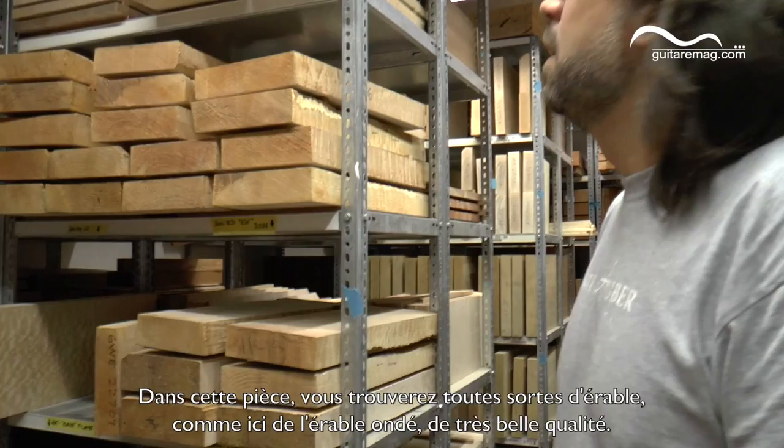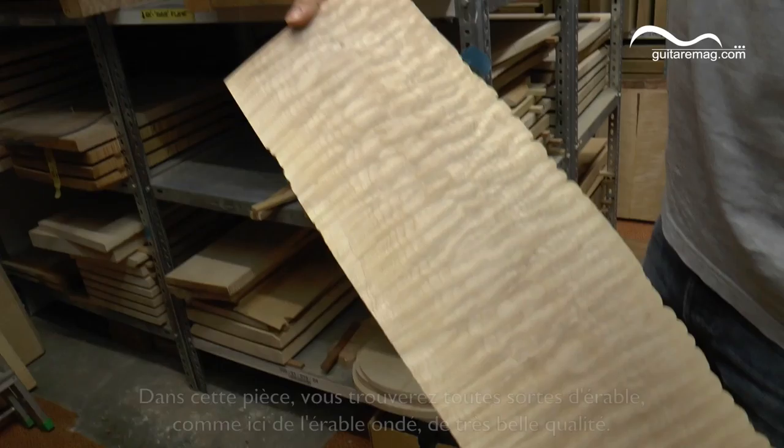On these shelves you find any sort of maple. For example, here we have quilted maple.